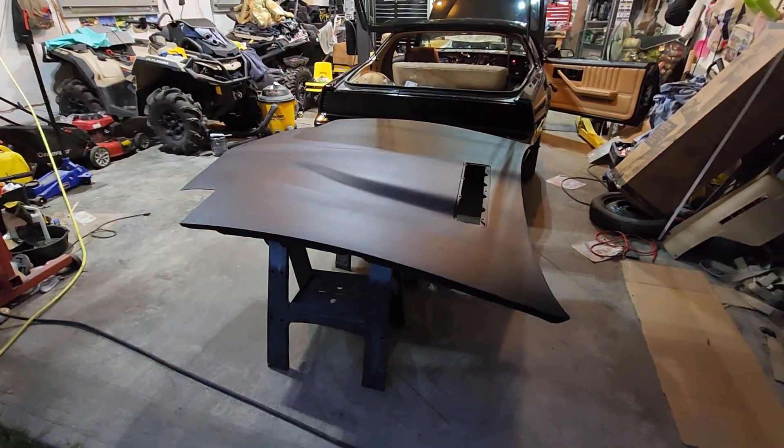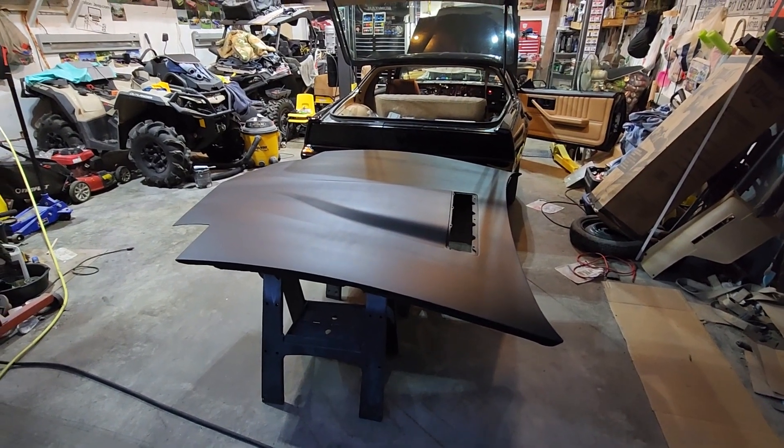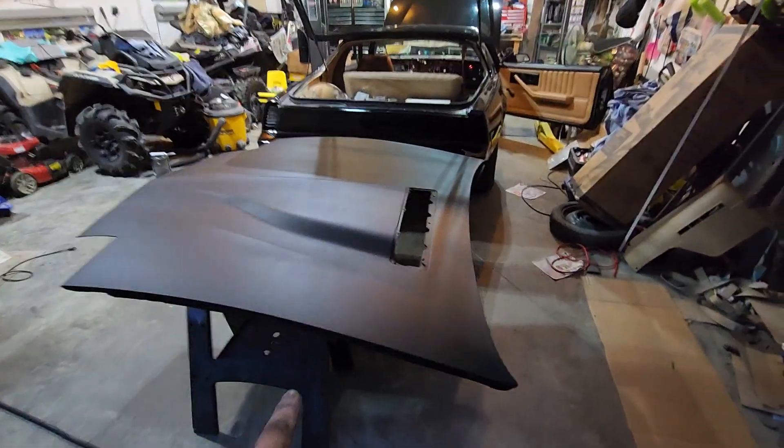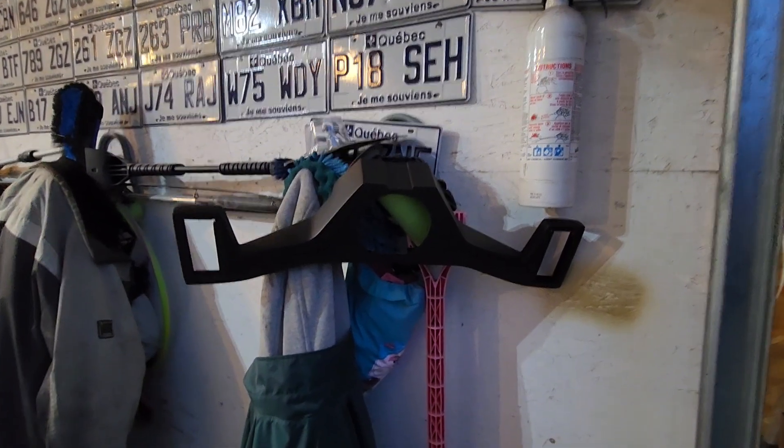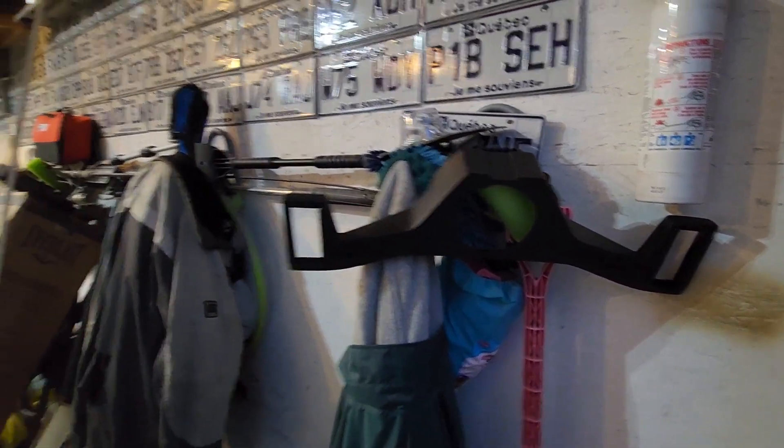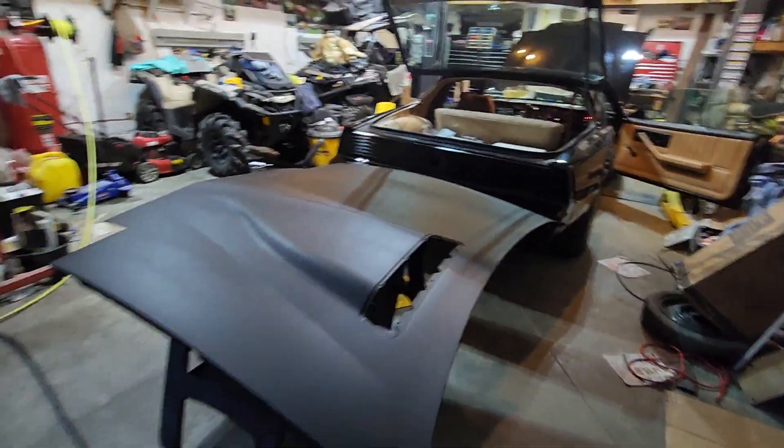Two to three coats on the hood and on the little piece that goes over here. The switch button is done too, so all my parts are done with primer for today. That's it!